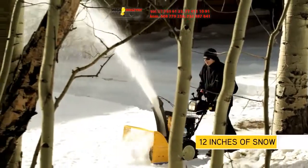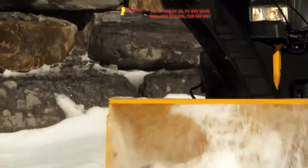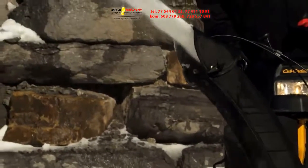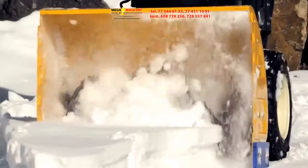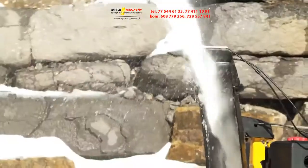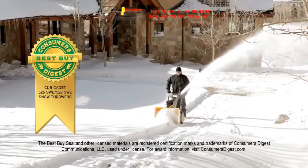If you need to clear larger areas, the Cub Cadet 2X two-stage series is the right choice for you, ideal for quickly and easily removing 12 inches of snowfall. The 2X can tackle winter weather on any surface. 2X models feature a steel auger that collects snow and an impeller that launches the snow up and out of the chute.